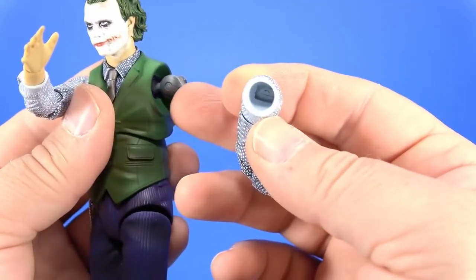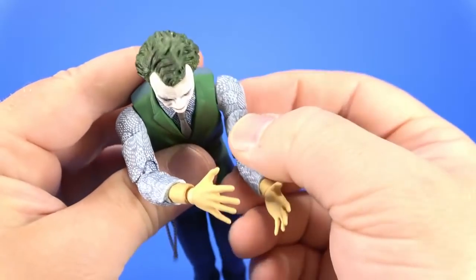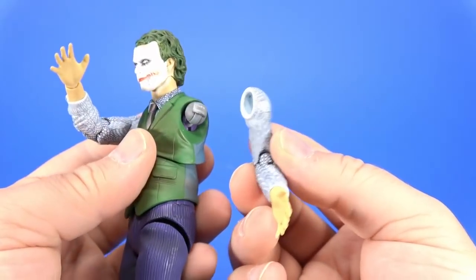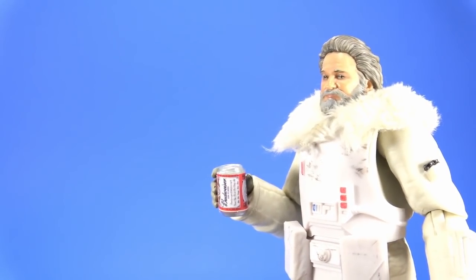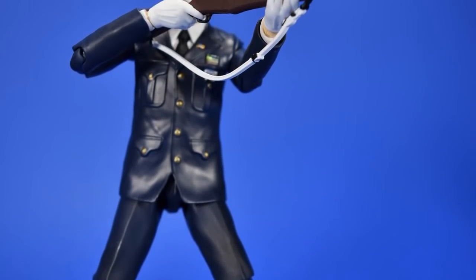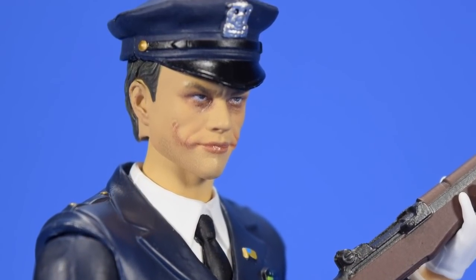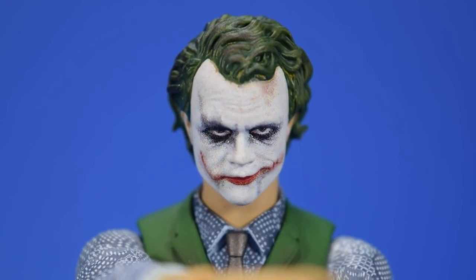When posing both hands out in front, I pushed the shoulder too much and it pried the inner shoulder joint glue loose — be careful there. I'm just going to glue it back on, not a huge deal. Here is that half-new figure alongside Gus. The arm falling off the extra parts for the original Joker just needed a drop of glue — put it back on, haven't had a problem since.